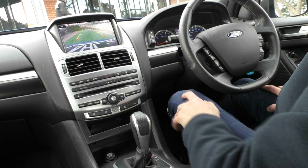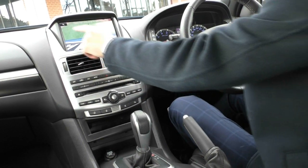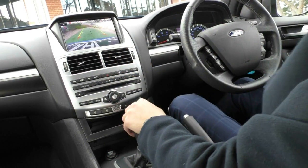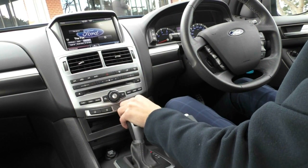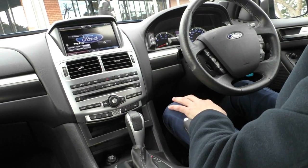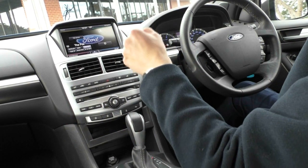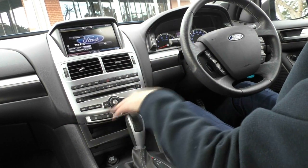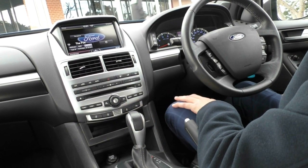There's a really nice reverse camera, and the best thing about it is you can actually zoom in to where the tow bar would be. Not sure why more manufacturers don't use this — it's a great idea. Down below you've got all your hard buttons for the climate control, so you can control it either through the screen or through the hard buttons. All your media controls are there too, and then you've got your central locking, traction control, and park assist buttons — you can also turn the reverse parking sensors off.